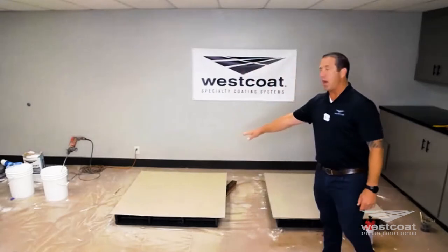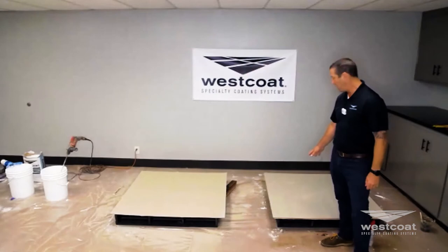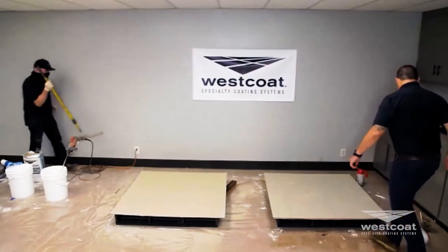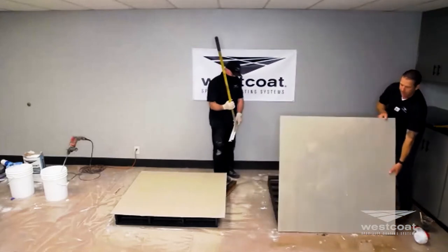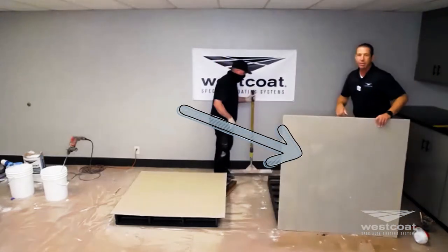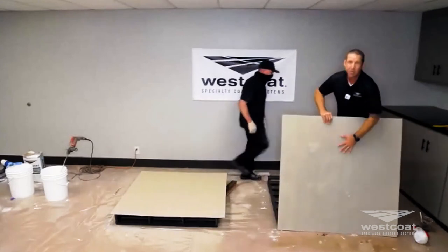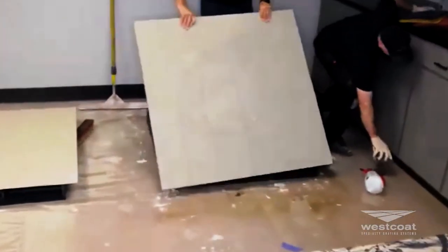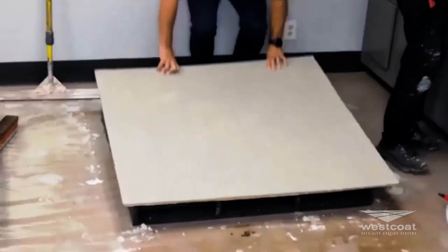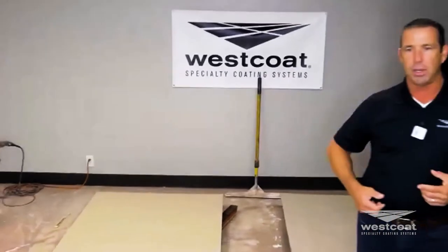Once that is dry, you can then move to a finished primed board. This is a finished prime board — EC11 with a sand broadcast on it. It's very grippy and very gritty. There are other stamp overlay systems on the market that I've personally used for years and they're always somewhat frustrating.